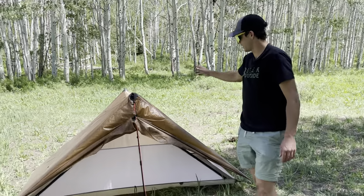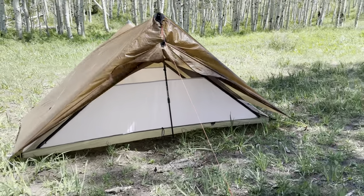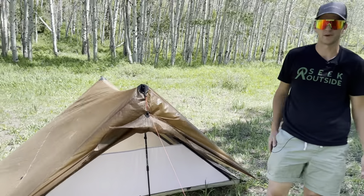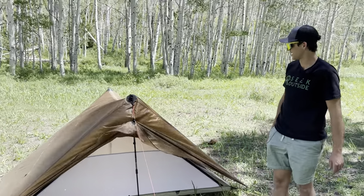The Aeolus nest is great for two people — for one person it's a palace. It's really great for protecting against bugs. This whole setup comes in just a hair over two pounds, so it's super light and definitely highly recommended.